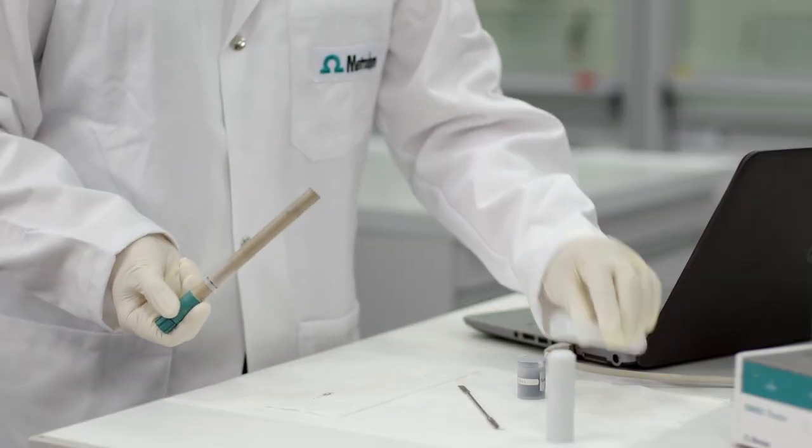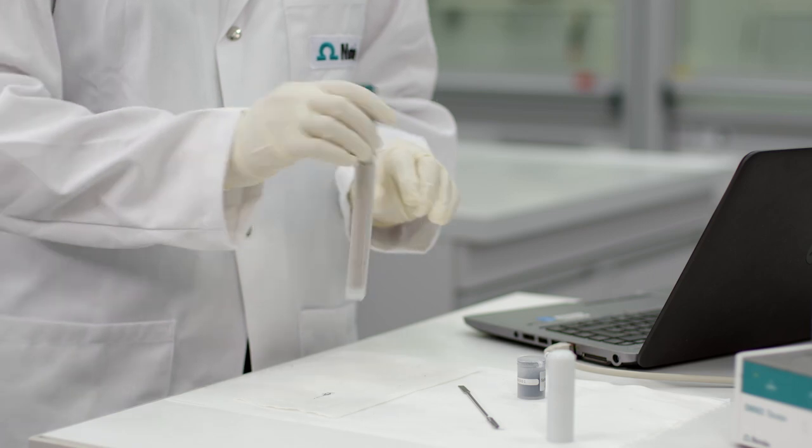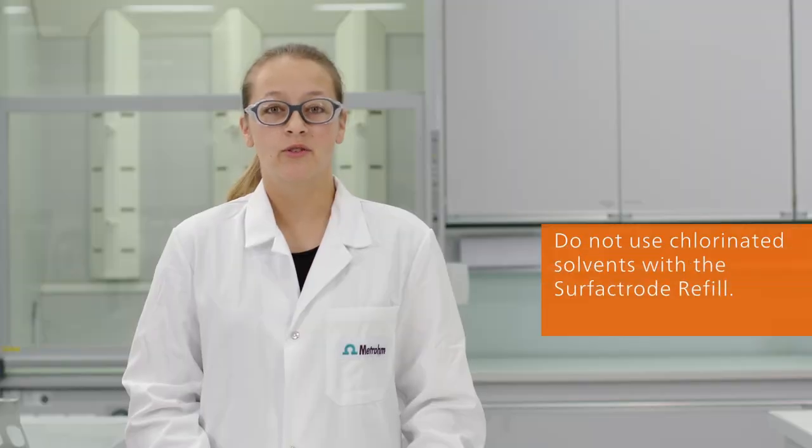Finally, don't forget to store the electrode dry after a series of titrations. Be aware that the surfactant refill is not resistant to chlorinated solvents.